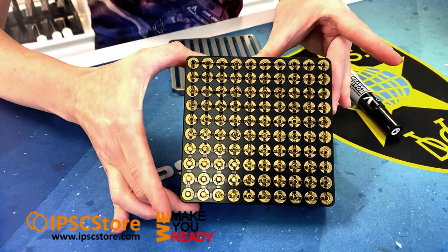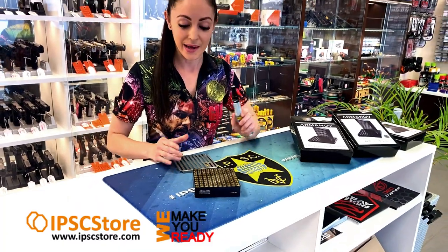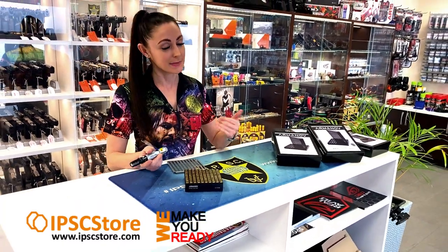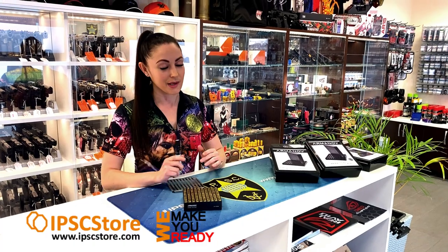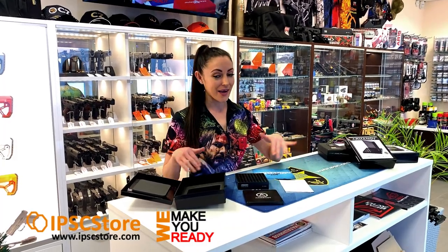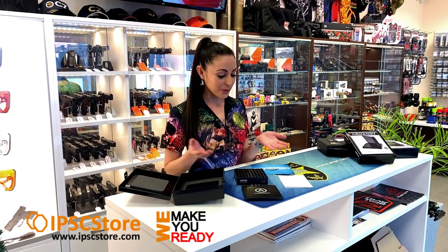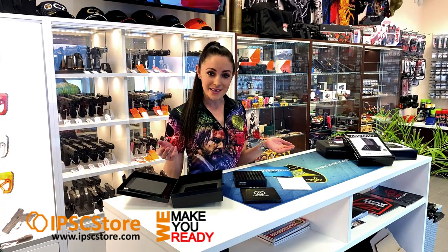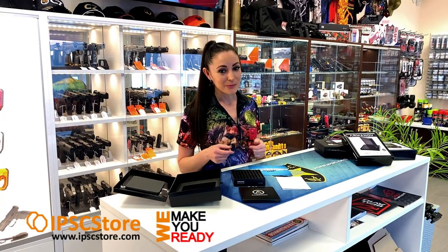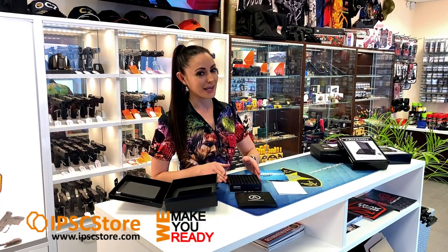There we are, it's looking beautiful. You could use any color that you wanted for the pen so that you can identify your cases on the range for reloading. So now that we've done the unboxing you can see everything that comes with the product — all we need, and all that's missing is our reloaded ammunition. So come along with me, we can go make some ammo, we can try gauging it and we'll see how it works.